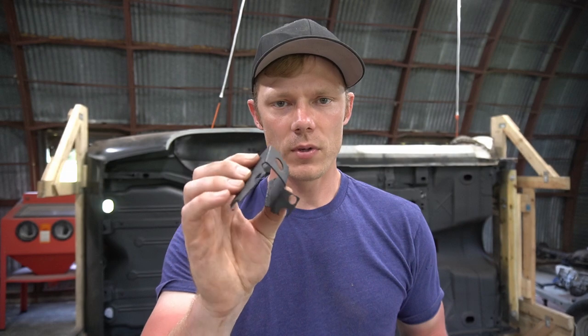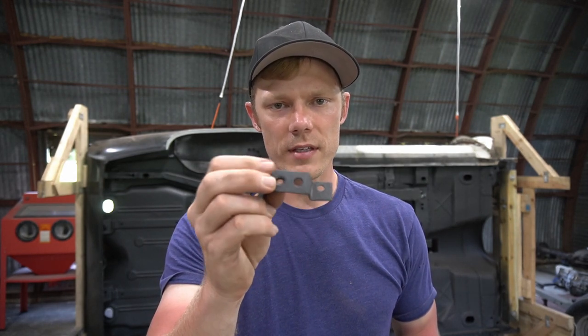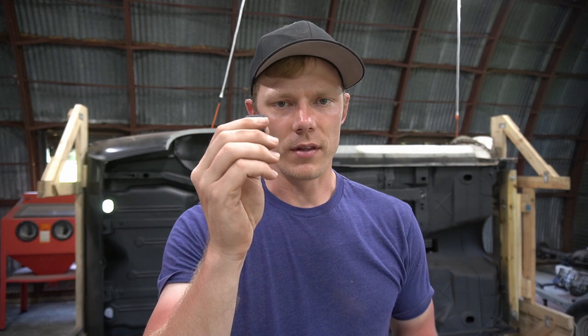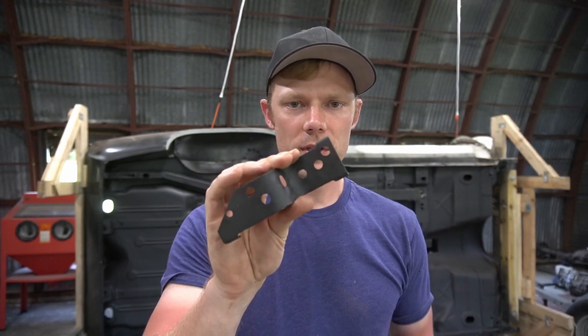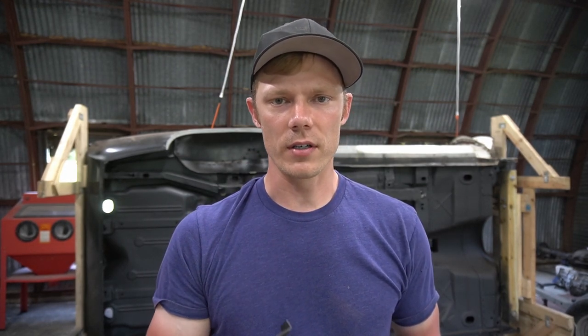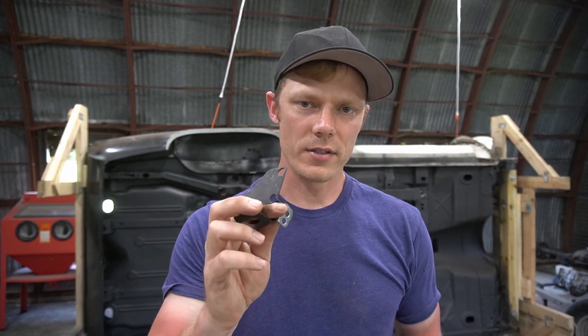We're going to get these brackets back on the car, and at the end of the video I'll give you an update on where we're going next. We have to put on the two brackets that were on the torque boxes — these are where the two cables run through — and then we have a bracket to mount to the driver side floor pan for the brake lines. We also have the large bracket for the e-brake cable, which reinforces where the cable comes from inside the car through the floor pan to the outside.